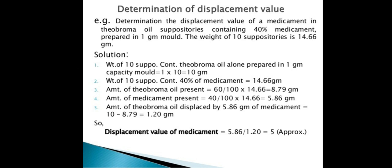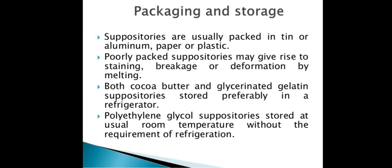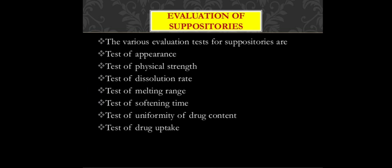Suppositories are packed in thin aluminum foil or plastic. Poorly packed suppositories can have staining, breakage, or deformation due to melting. Cocoa butter and glycerogelatin suppositories are stored in a refrigerator, while polyethylene glycol suppositories are stored at room temperature without refrigeration.